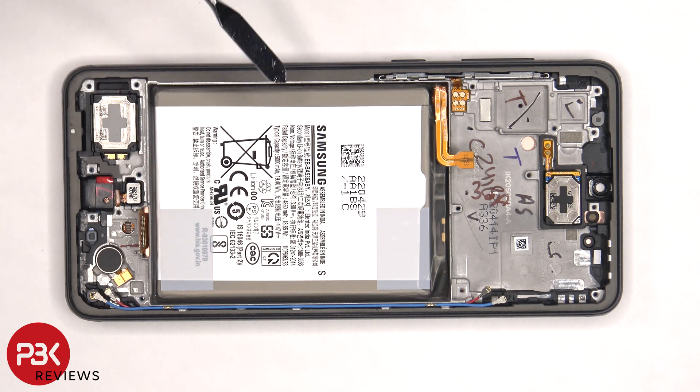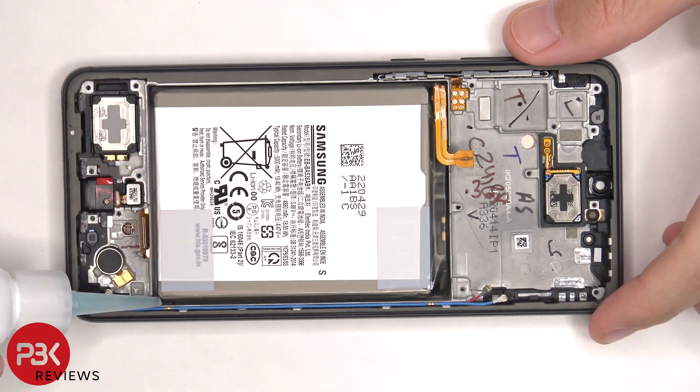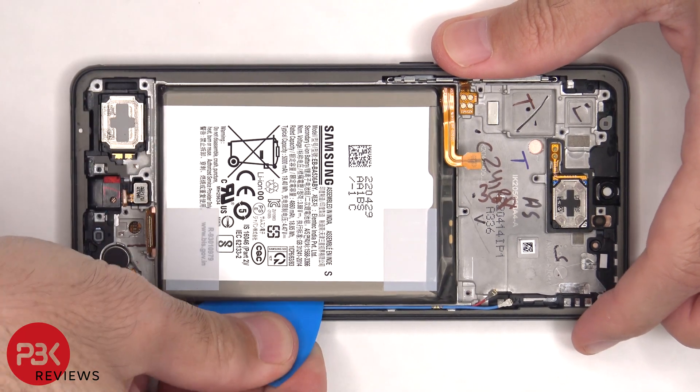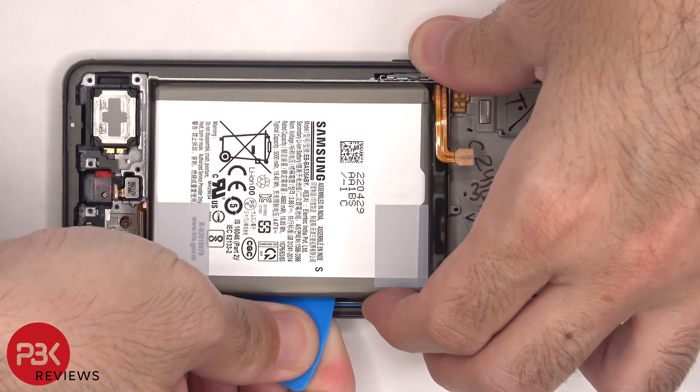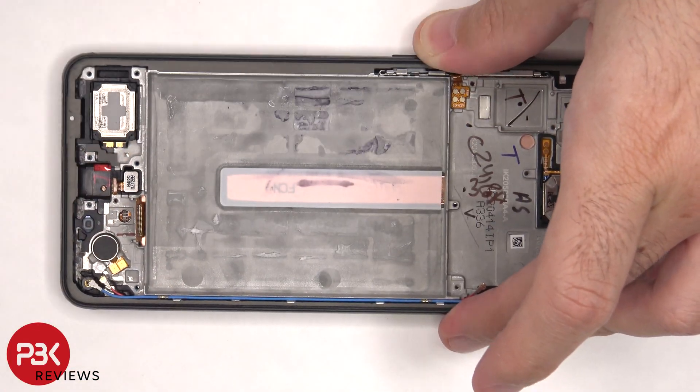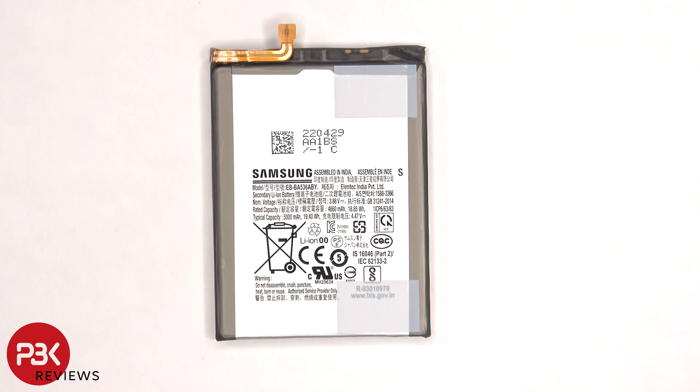In order to remove the battery, there are no pull tabs provided to help us pry the battery off, so we will need to use some isopropyl alcohol and apply some to the edges of the battery, and let it sit there for about 30 seconds to a minute, so it eats away at the adhesive underneath, making it easier to pry it off. Here's a better look at the 5000mAh battery.